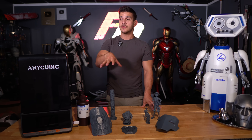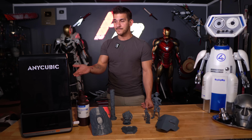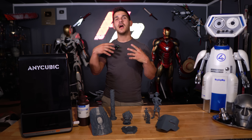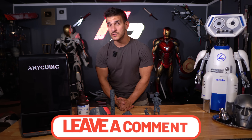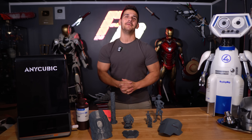I want to thank Anycubic again for sending me this machine, allowing me to test it out and providing the materials. It's been a really fun experience. If you guys are looking for a good midsize resin 3D printer, this M7 is absolutely an option and I would absolutely recommend it. Please let me know what you guys think — if you have any comments, questions, or concerns about anything you saw in the video, leave some comments down below. I read all of them and will do my best to respond to as many as possible. I think that's going to wrap up this video — as always, thank you so much for watching and you have a good day.